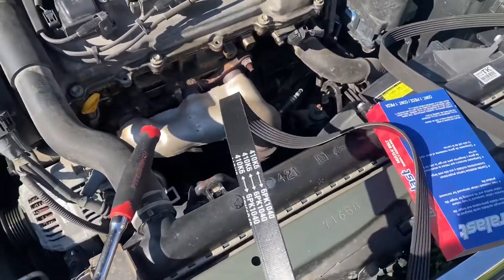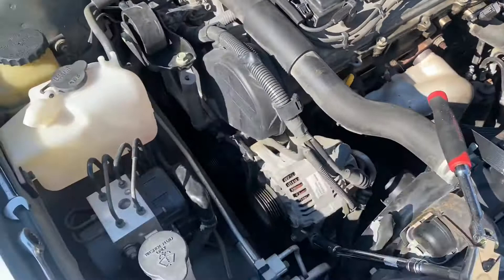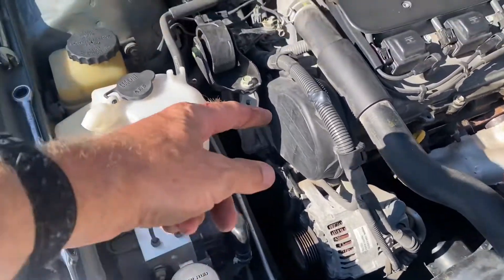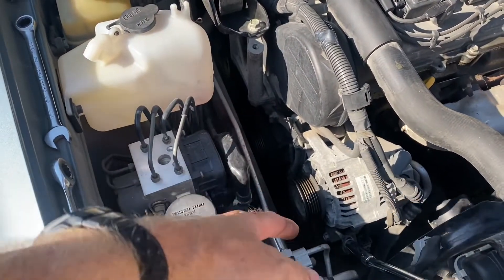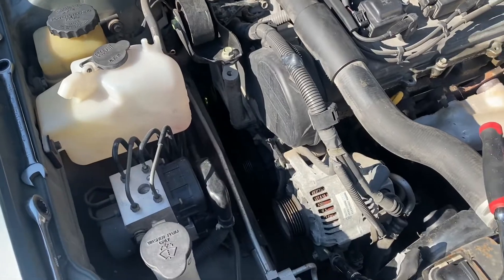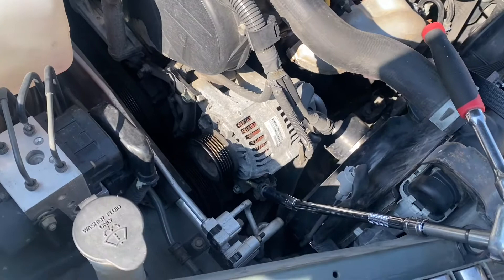Went to AutoZone and got a mid-level Duralast — not the cheapest and not the nicest. Anyway, the routing is super simple: it goes around the crank, under the AC compressor, over the alternator. That's it — basically a triangle.